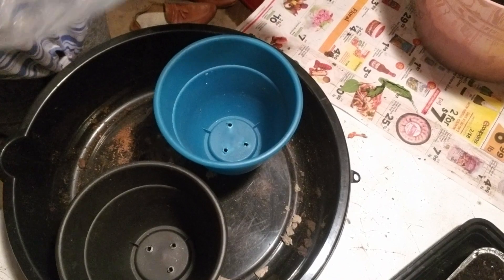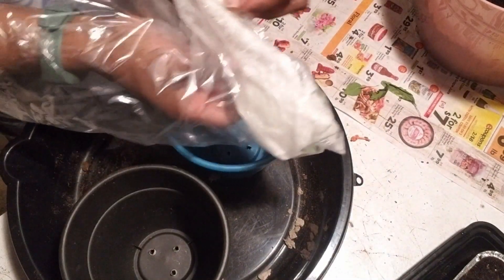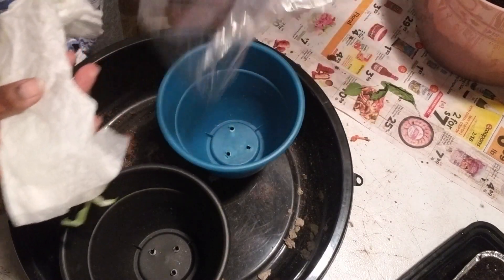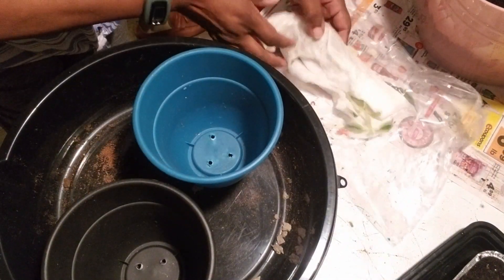We're going to bring up these sunflowers that Maggie sent me, and we're going to pot these up. I'm going to keep these on my windowsill until I can get them outside and get them rooted really good.